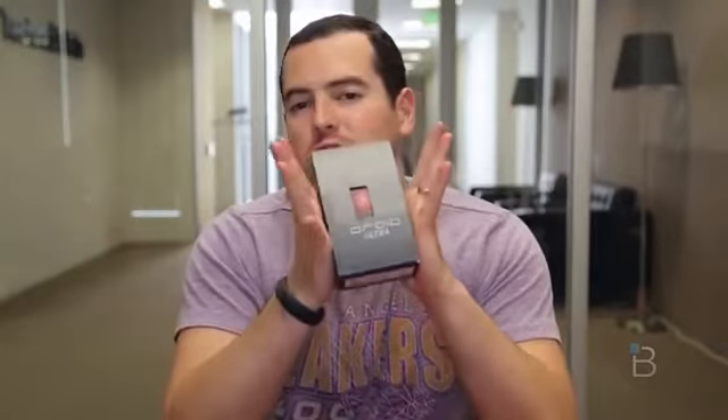What's up everyone? John Rettinger from TechnoBuffalo here with an unboxing of one of the latest phones in the Motorola Droid lineup. This is the Droid Ultra. Let's go ahead and unbox it and see how ultra this thing really is.